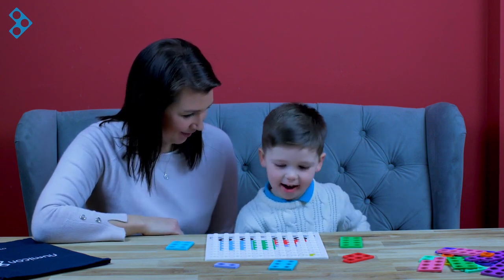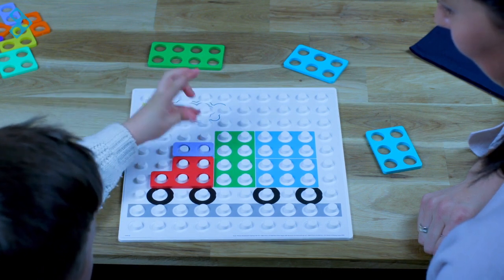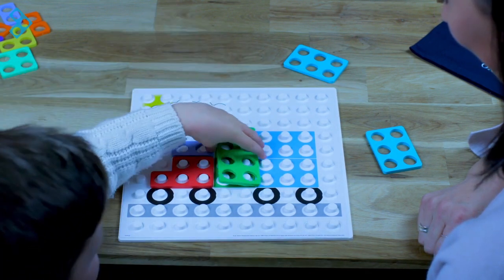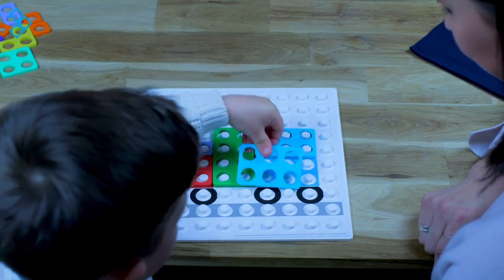Can you do that? Yeah. That's it. Are you matching them by their colours? Well done, good job. That was really fast. Yeah.